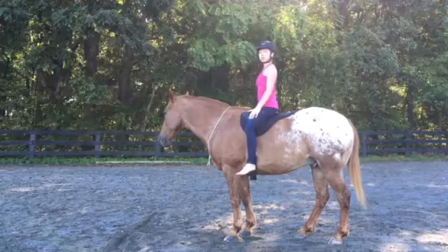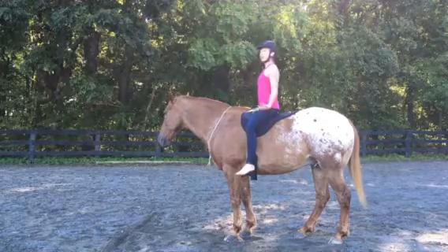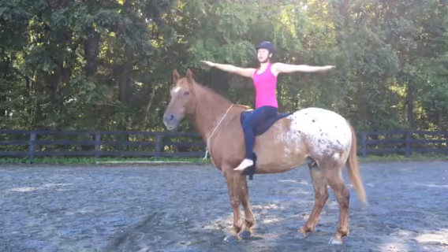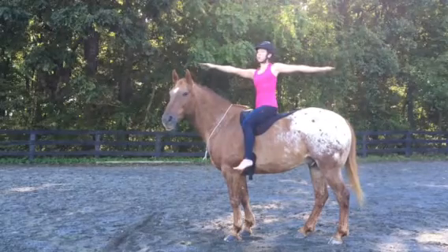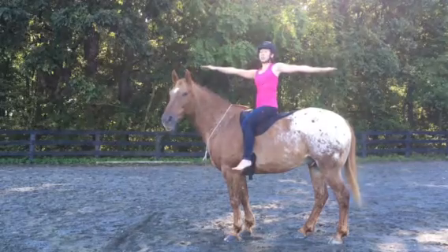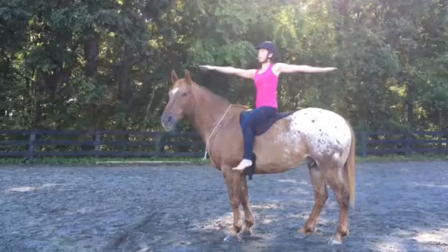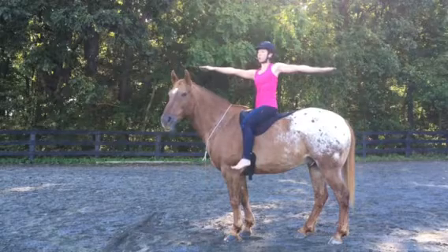Next, we'll start twisting, getting into the torso and the core a little bit while continuing to warm up the shoulders. Inhale, reach the arms out and up. As you exhale, open up, reaching the right arm forward and the left arm back and gazing over your right middle fingers. Hold here for five to ten slow deep breaths in and out through your nose. Try to stay equally grounded through your seat bones here and let your legs hang nice and relaxed.